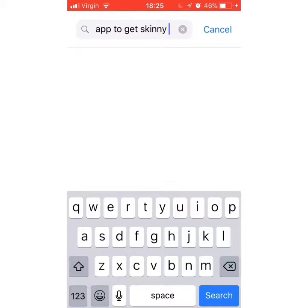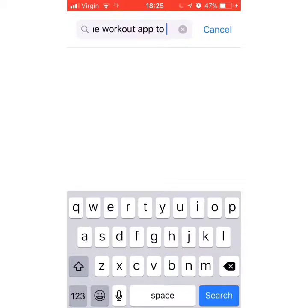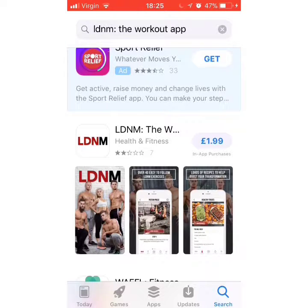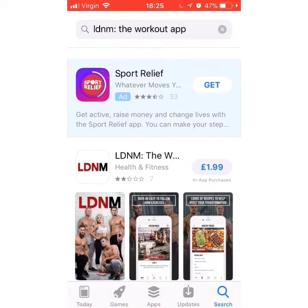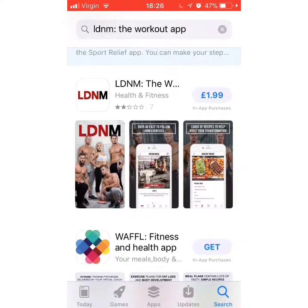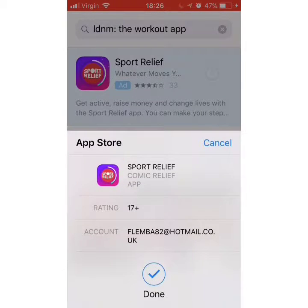I put 'the workout app to get' — this is the bit it went wrong, guys. Yeah, very wrong. Alright, so then it will say — at the top it will say Sports. Press Get, then press Install, then it will make a little tick noise when it's done. Press Done.